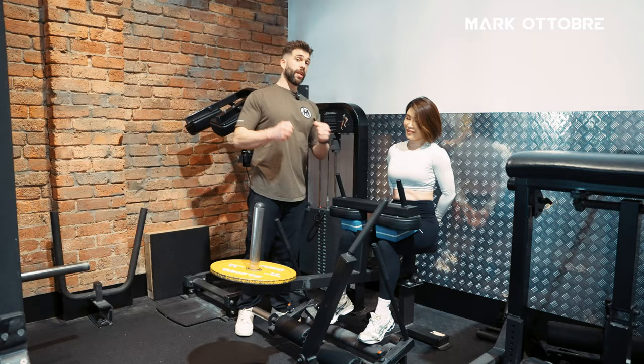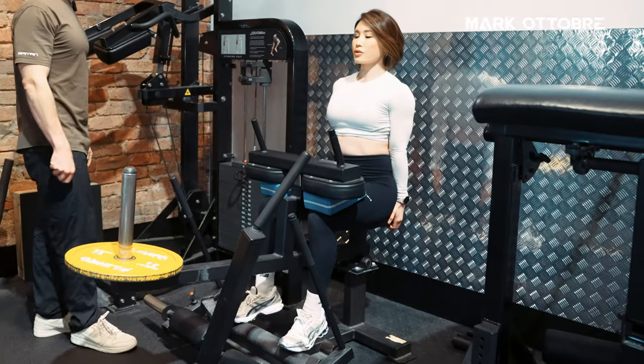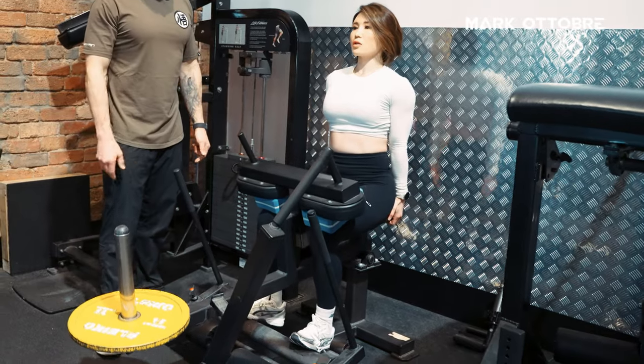So you can see when she did that, she started rocking through the upper body. I want to eliminate any rock — it should all be through her calf. Just want her calf to be working here and really getting that stretch. That's beautiful technique.